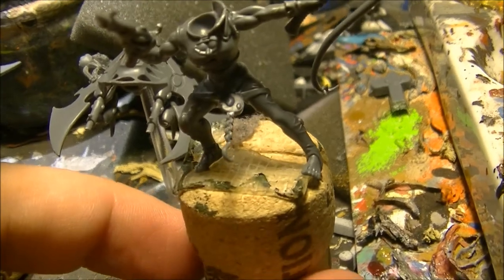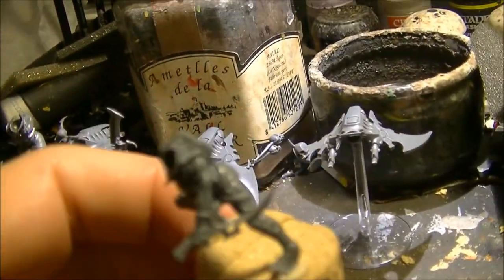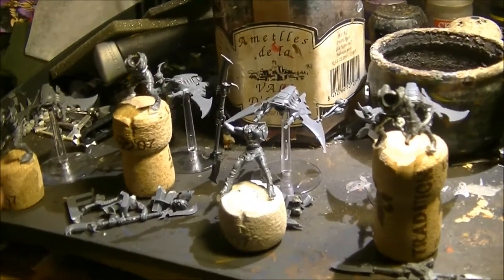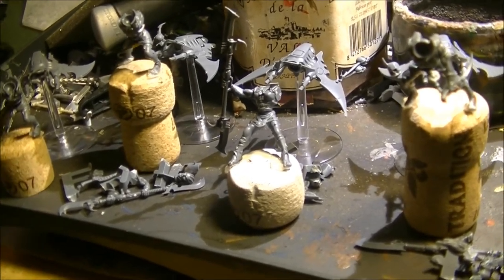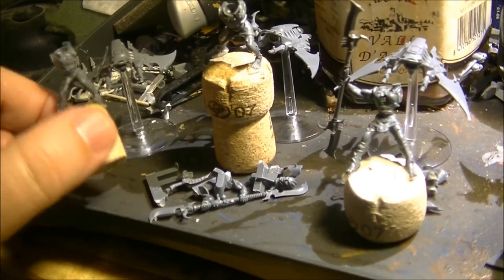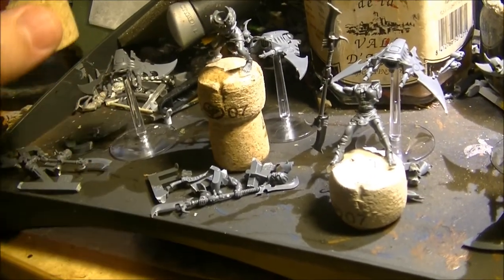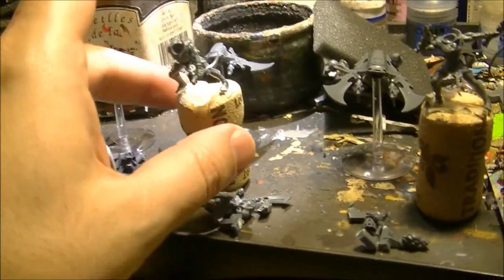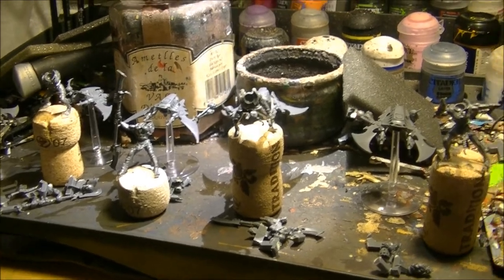I use double-sided tape to keep them on the cork so I can handle them easily and leave them resting on the table. To summarize: I assemble up to the point that makes painting easier — for example, not having a weapon crossing in front of the torso. I will also paint the slider before gluing the rider, and once everything is painted I will start the final assembly.